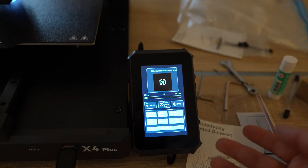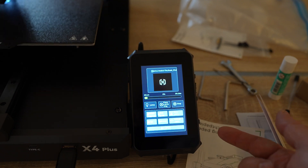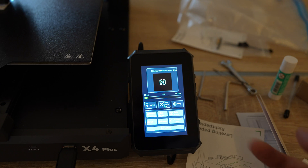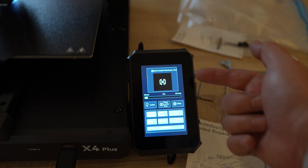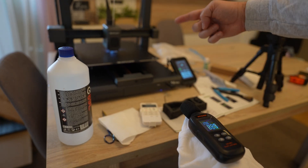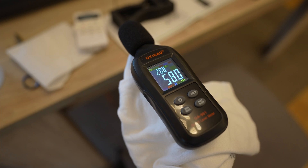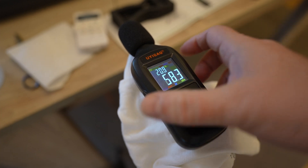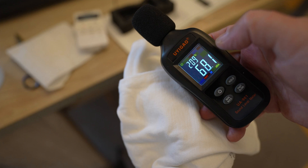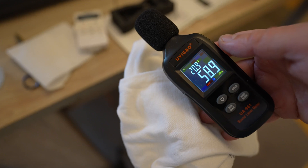This is the information shown on screen — quite a lot of settings available. The only thing I'm missing is the current Z coordinate, and maybe scrolling of the file name so I can see the full end. Let's measure noise from exactly half a meter from the hot end — approximately 59 decibels. That's quieter than most CoreXY printers but not as quiet as its older siblings, unfortunately.